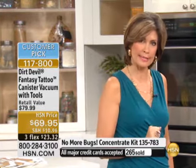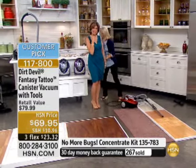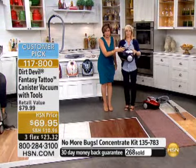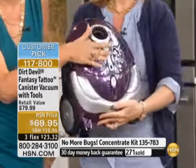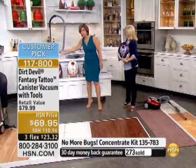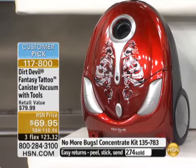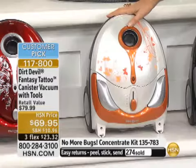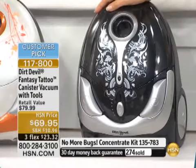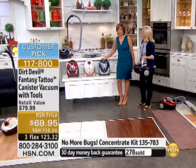Express ordering is your quickest way through — I placed an order the other day and I timed it: 40 seconds. 100 now remaining, so we expect all of these to be gone in this presentation. We only have 200 left in the crimson red, about 150 of the bronze remaining, and only about 100 in the black as well. Express ordering is your quickest way to get the color you want.